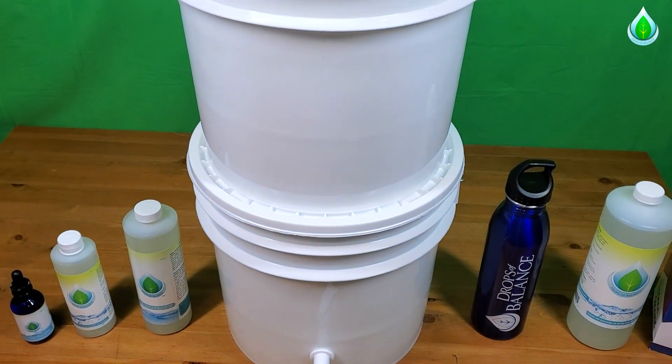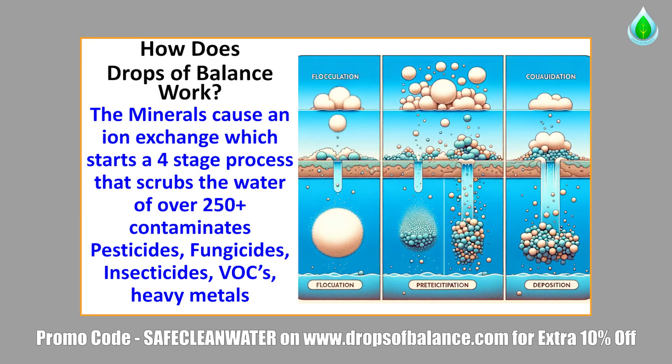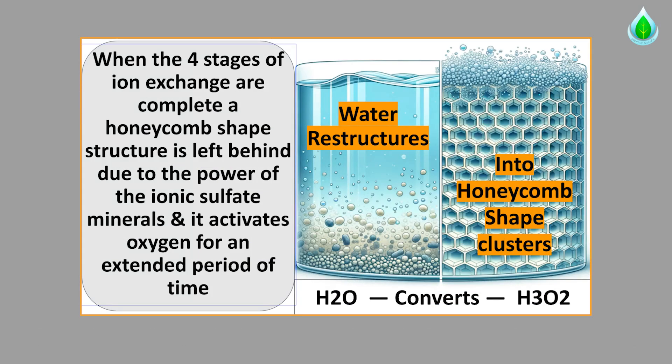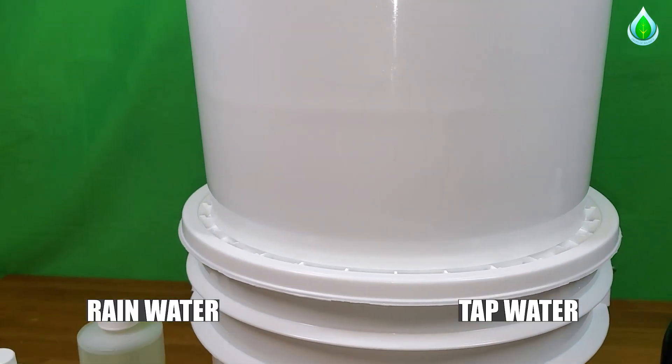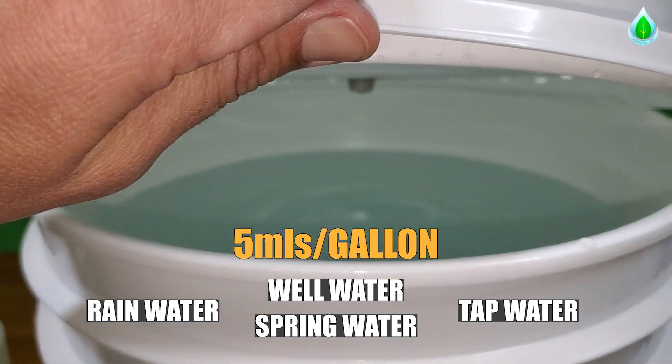First, you're going to want to treat the water with Drops of Balance. If at room temperature, you're going to want to let the water sit for 24 to 48 hours to allow the full reaction to happen and all the water to get remediated from all the chemicals. Whether you're using rainwater, tap water, or any water along those lines, it's going to be at a rate of five mls per gallon.